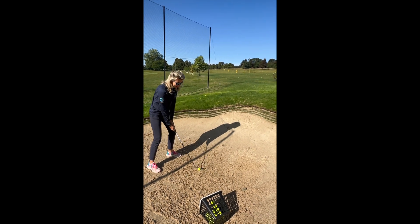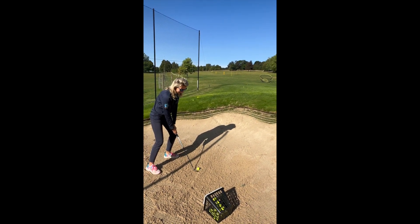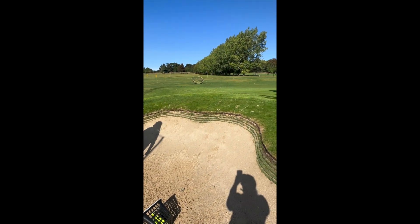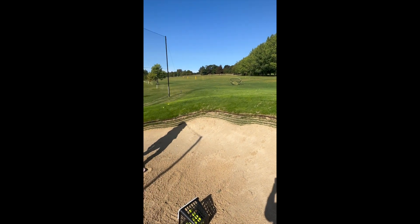Let's see if we can get it towards the net on this one. Not too bad — it's only just missed.